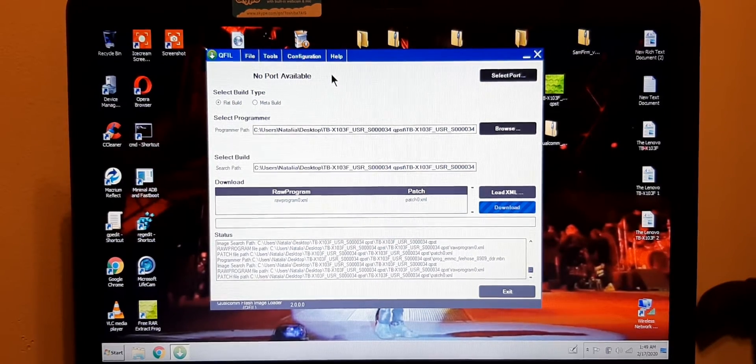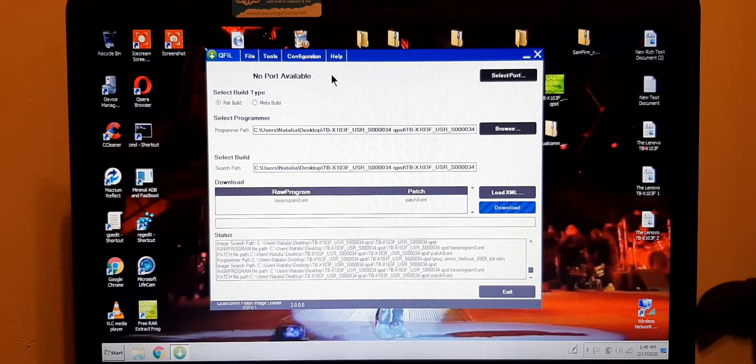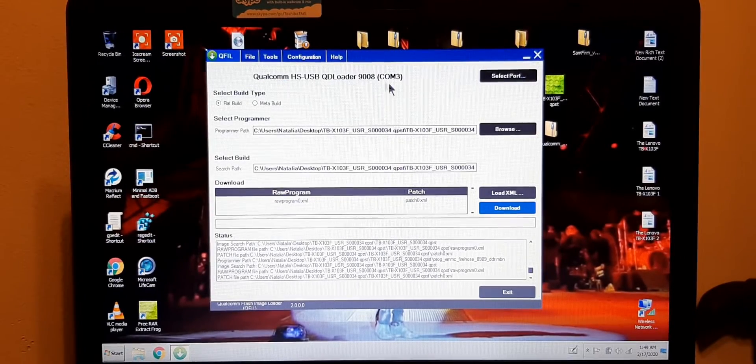The way to connect this tablet is to push volume up and volume down at the same time, and then connect it. Remember: volume up and volume down, then connect it. If it asks you to select something, go right here and you can select from there.